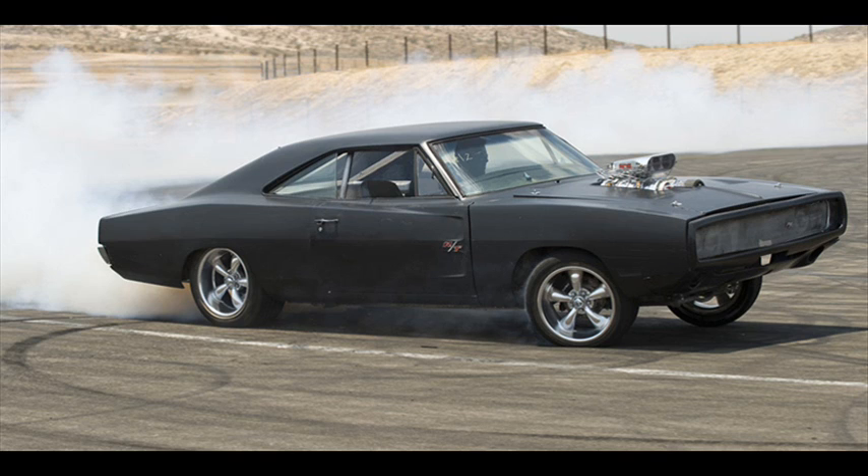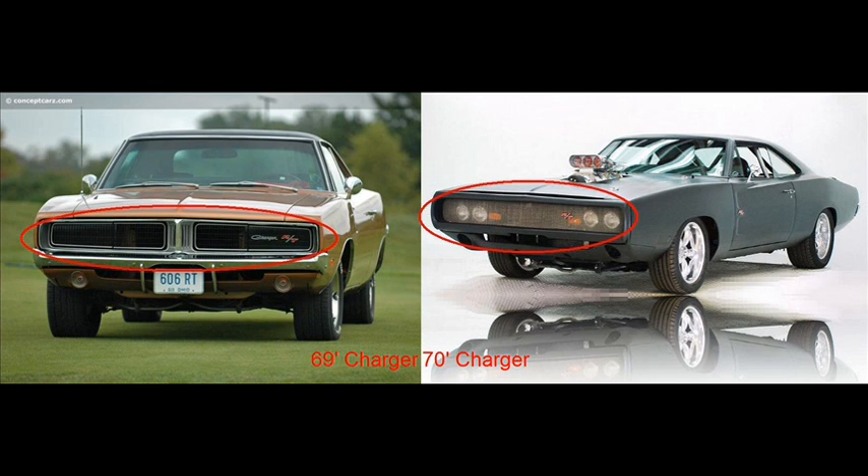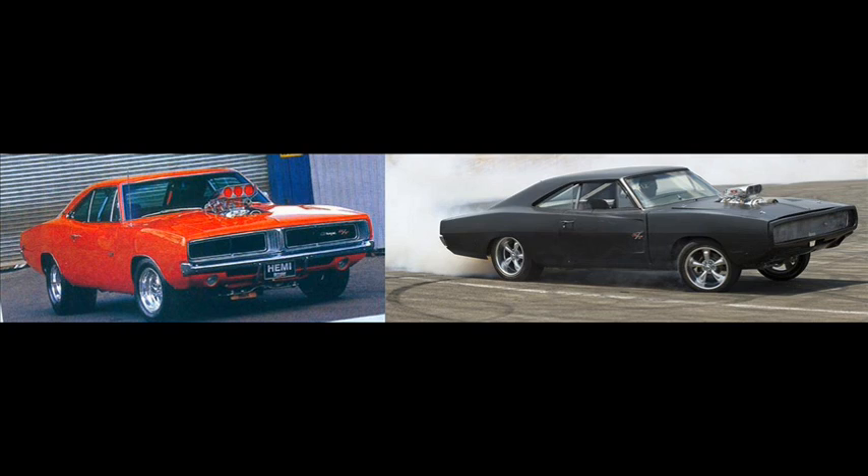Now let's take a direct comparison between the '69 Charger and the Fast and Furious '70 Charger. You can really tell the difference this time — you might be thinking 'how can this be? I thought it was the '69 Charger.' You can clearly see the fronts of both Chargers are completely different. The '70 Charger is actually looking better than the '69 in the front. If you still don't believe me, take a look at this picture — you can definitely tell the difference now.